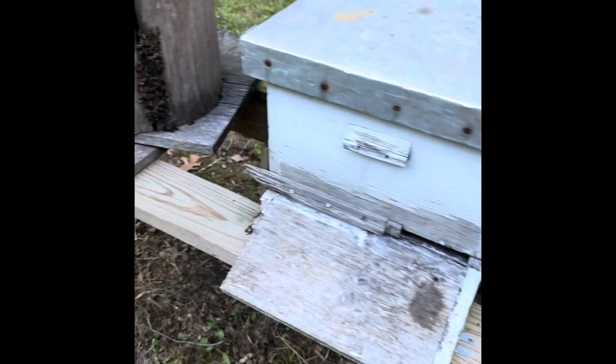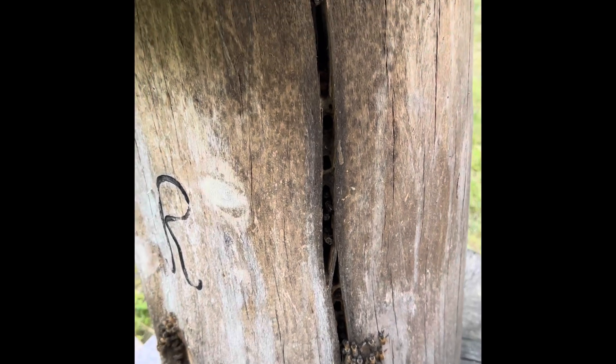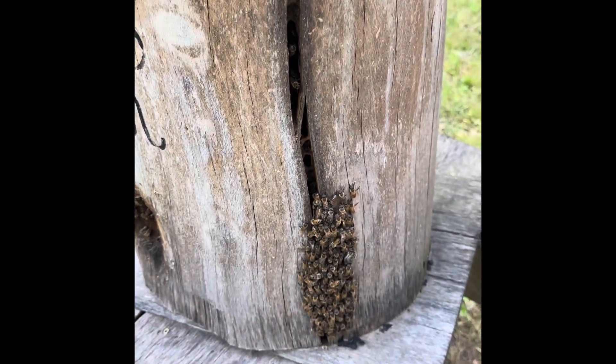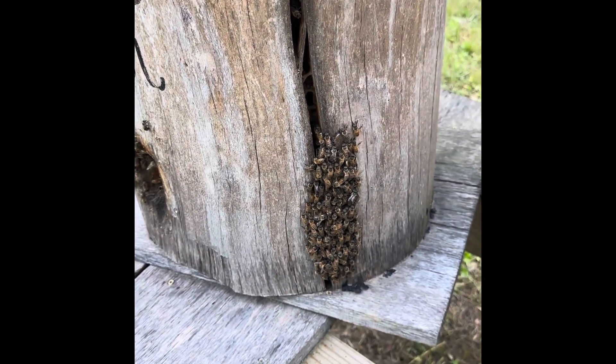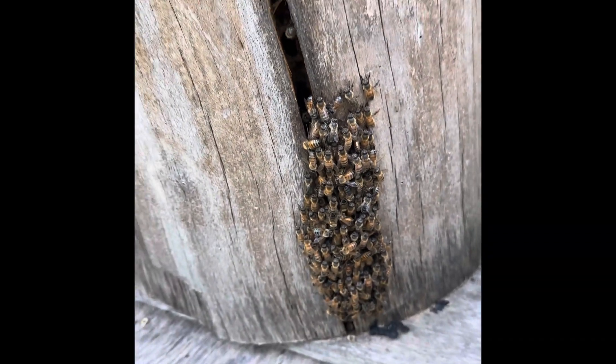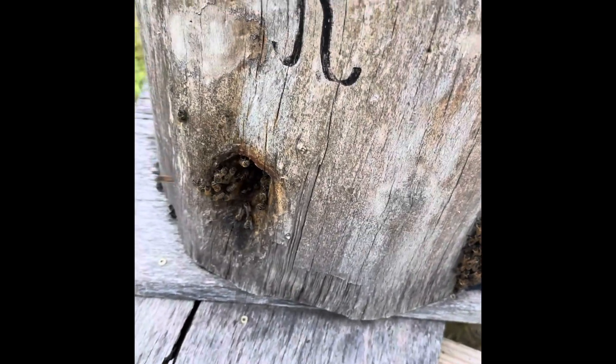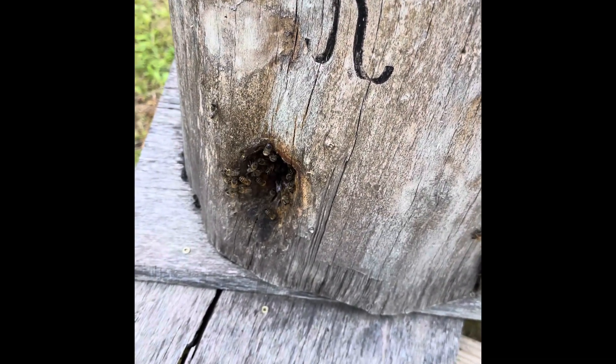I also have a log hive right over here that at some point recently has cracked. I've got to get some newspaper and fill that crack up, because I can see right into the hive. You can see all these hanging out, and I've got to get that matter addressed fairly quick.